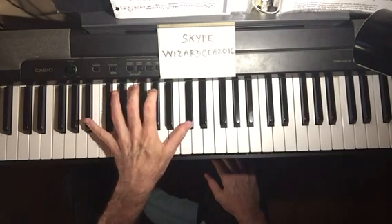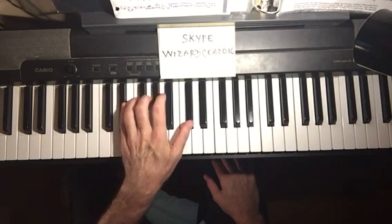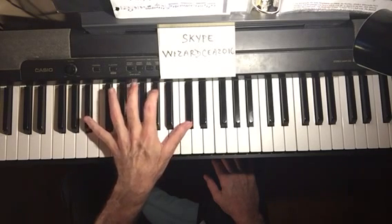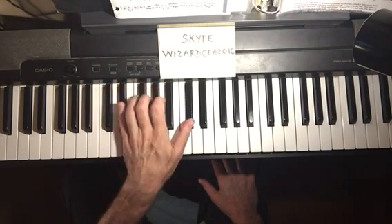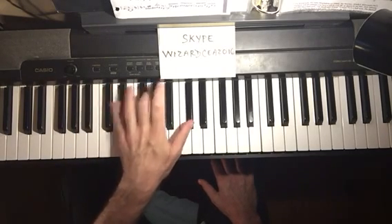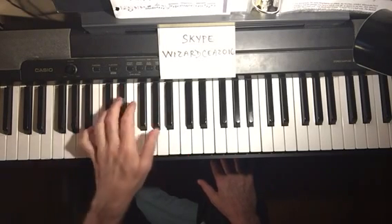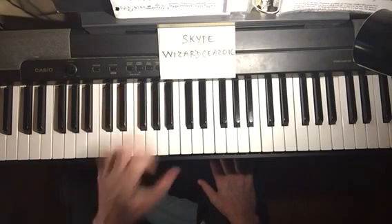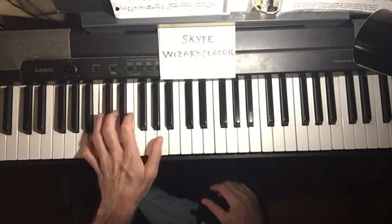We're going to look very slowly at the left hand: B-flat minor to E-flat. You can hold the bass notes down as long as possible. That's a seventh, not a tenth, and we're going to alternate. We have a two-five going to A-flat, D-flat seventh, C minor seventh — so we have a lot of these two-fives with the seventh going to the tenth. That would be good to practice in all 12 keys.